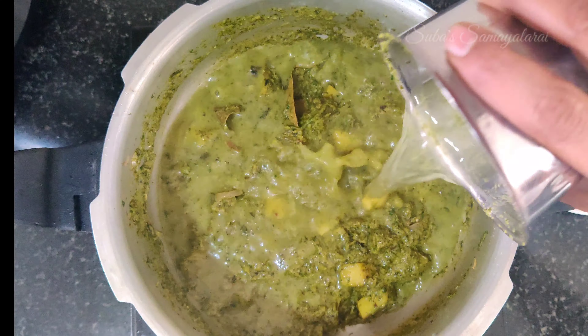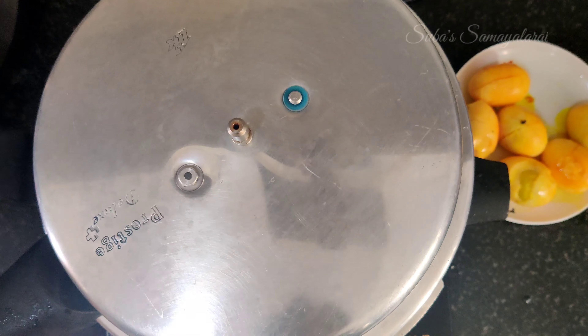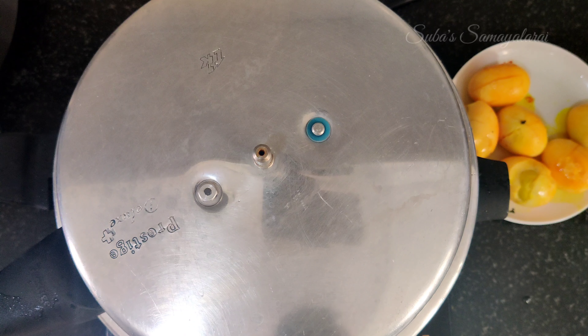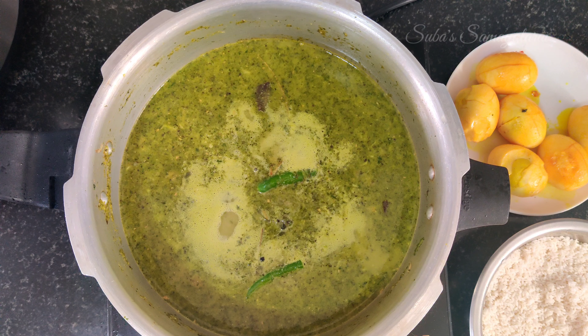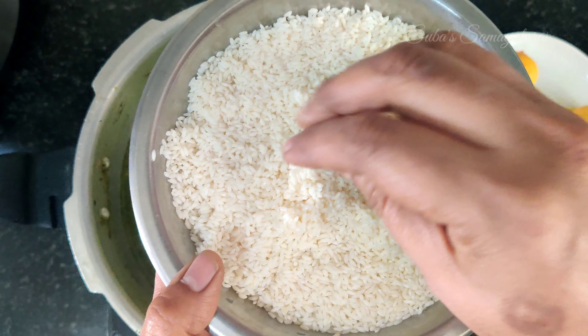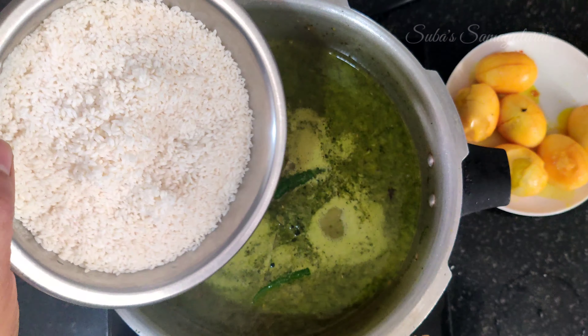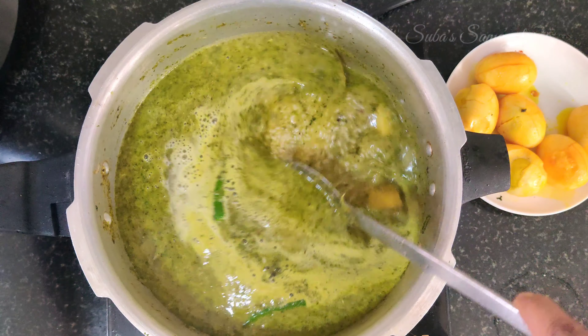Now mix in 2 glasses with 4 glasses of water at this stage. You can also add 2 to 3 cups of jeera sambhar masala. You can use the jeera sambhar masala as well.